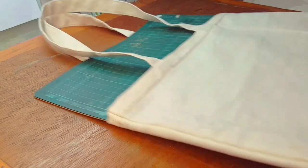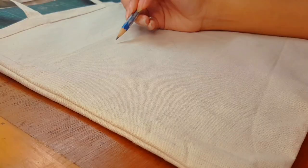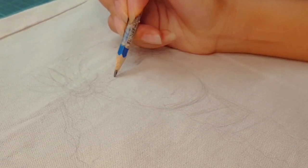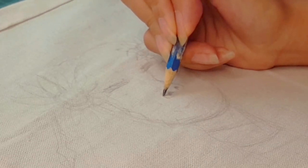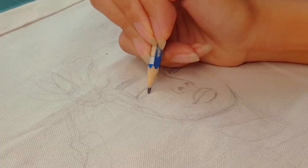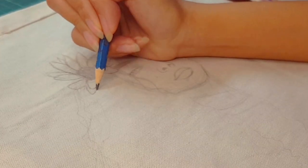Ladies and gentlemen, we are finally here — we're gonna start painting! But before that we are gonna sketch first, you know, safety precautions. Because I haven't really worked with acrylic that much, I think this is gonna be my first time practicing the blending and choosing the right colors. Everything is new to me but I am hoping for the best.